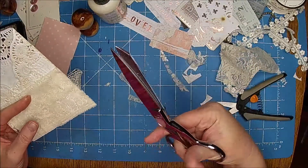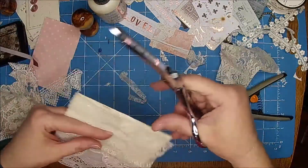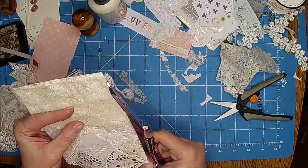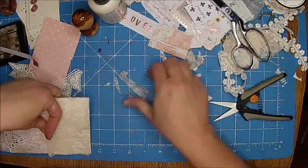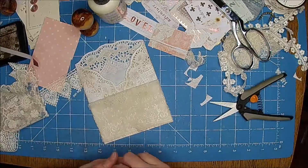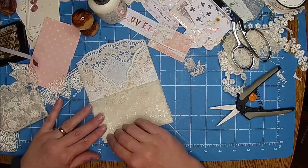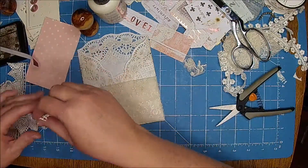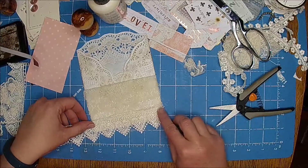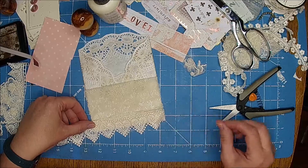These are really nice scissors — what are they called? They start with a G — Ginger. Fiskars bought them. You want the old Ginger ones — you can still find the ones made in Italy and other places. If you're shopping for them, it's best to ask where they're made. Oh, I think I want that down there — isn't that pretty? I don't want it to hang too far down, but I think that'll be really pretty.